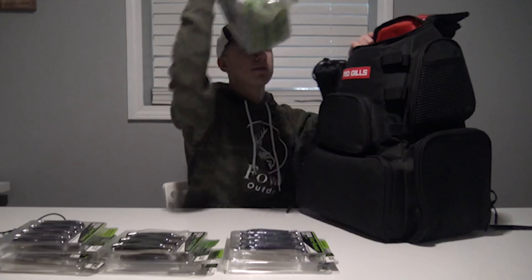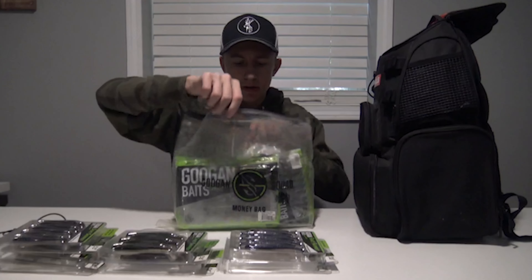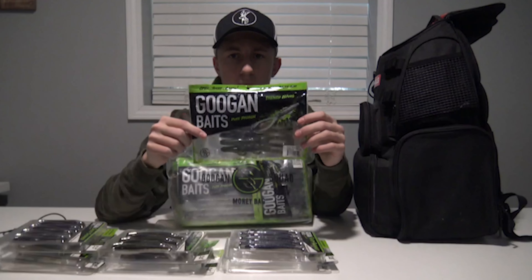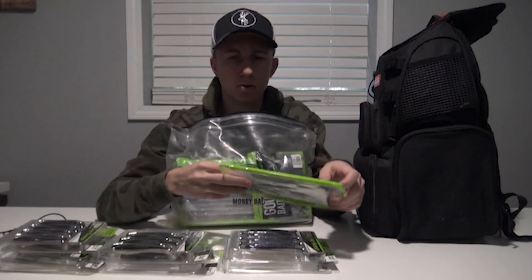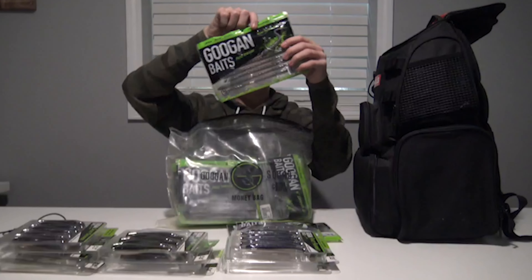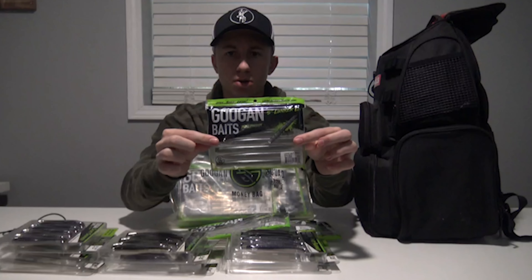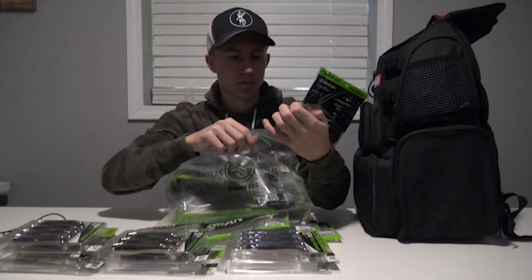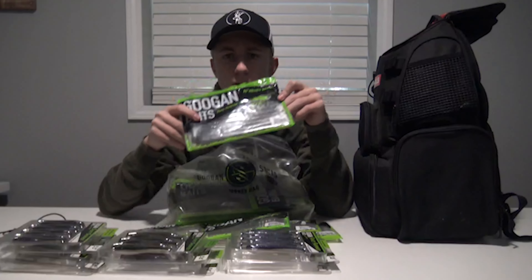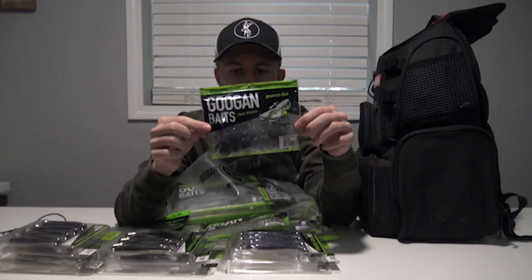In this Googan Squad Bass Mafia bag I keep all my soft plastics. We've got some green pumpkin Trench Hogs — I like these, they have a lot of movement. I want to try out their new Baby Trench Hogs too. We've got some green pumpkin Crackin' Crawls, green pumpkin Slim Shakers, some baby bass Lunker Logs, and one of my favorite worms — the Mondo Worm in green pumpkin, 10 inch version. They also have a 7 inch version. These Mondo Worms are crazy come summertime in warm water.